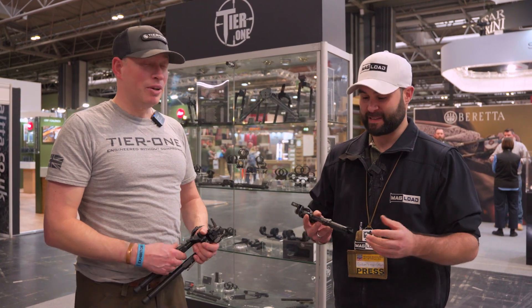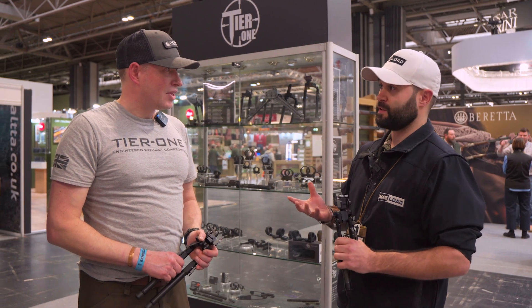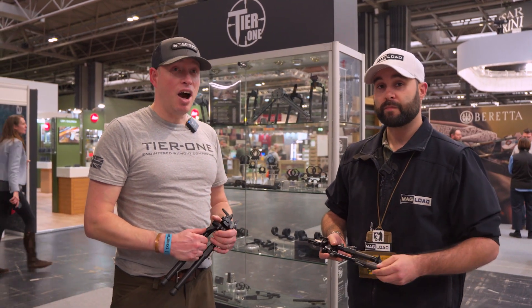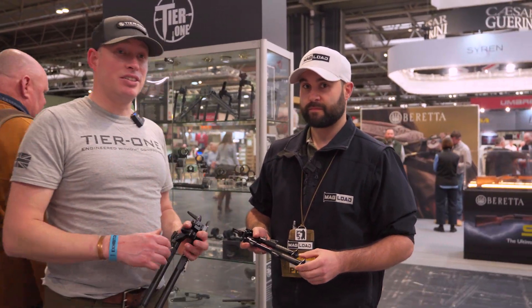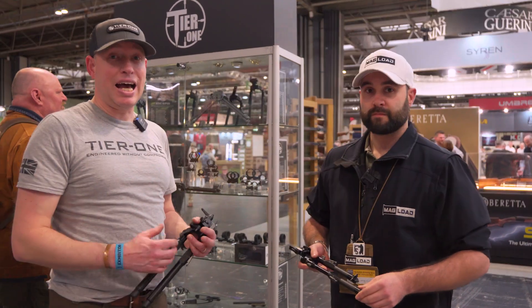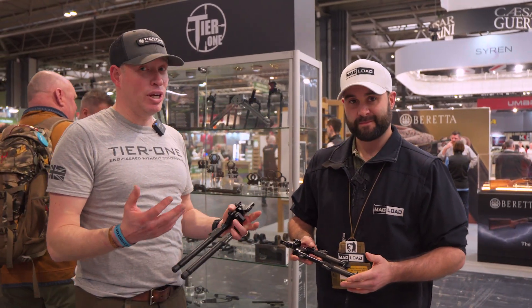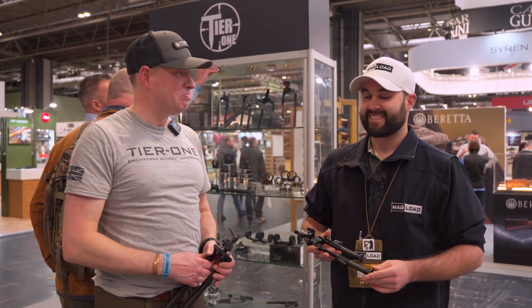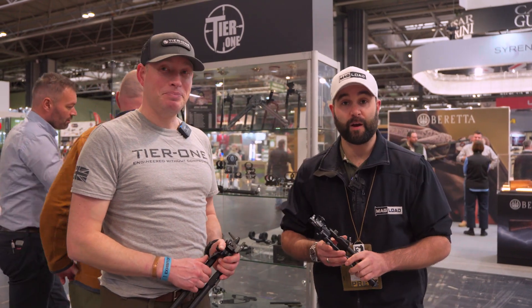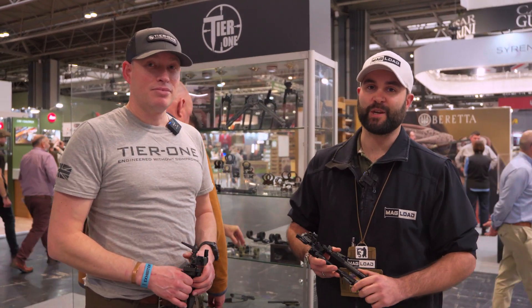You can check Tier One out at tier-one.eu, or find them on Instagram and Facebook at @TierOneEU. If you have any questions, feel free to drop them a message. Thanks for watching — please like and subscribe, and hope to see you soon.